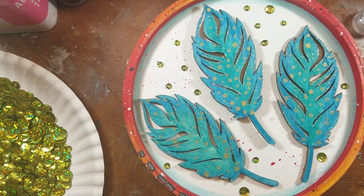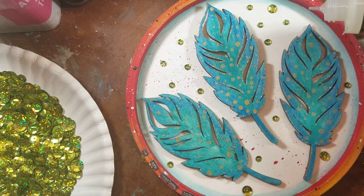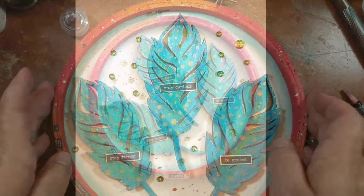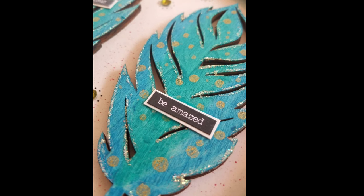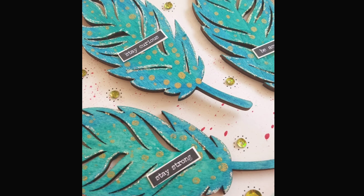I glued the three feathers to the inside of the hoop, added these beautiful green sequins, and then added some more text to the center of the feathers — and this piece is done. The only thing left to do is add some wire or ribbon and hang it on a wall.